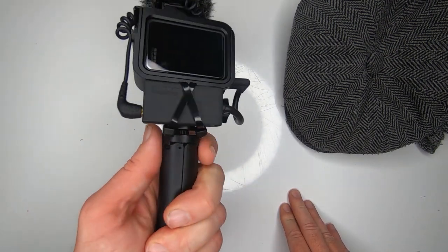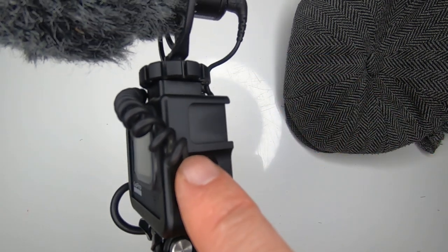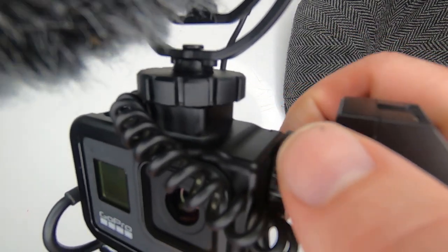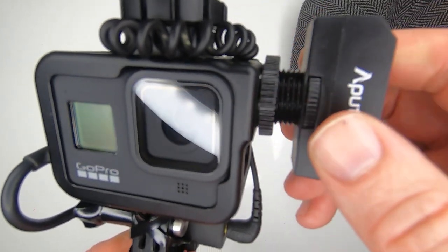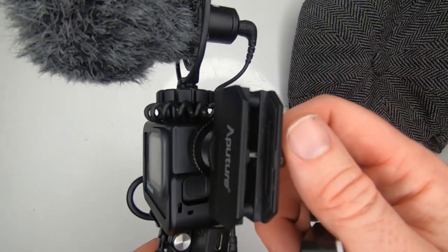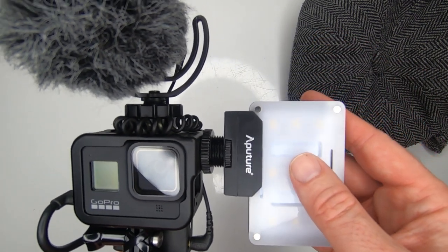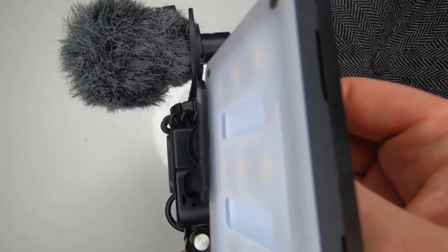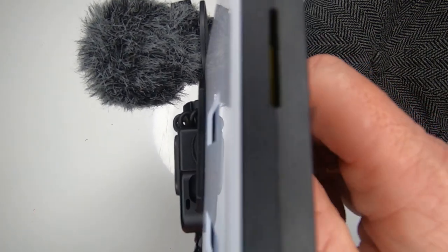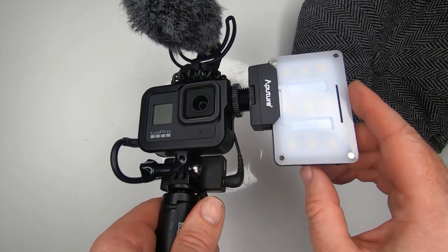Pretty decent is the Shorty, because it's got a cold shoe at the side there, and this case has a cold shoe too. We can attach a light. Just in case you're wondering, the mini LED light I'm using here is the Aputure M9. It's pretty expensive actually — just short of 50 quid — but I haven't regretted buying it. It's a fantastic LED light. I'm sure you can attach different ones because, of course, the cold shoe is there.